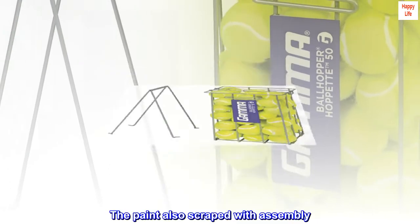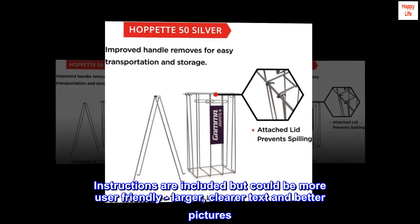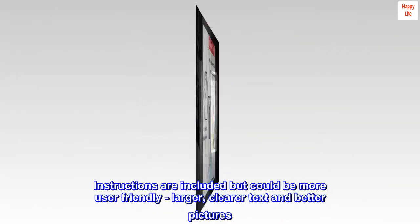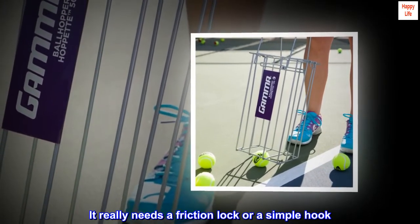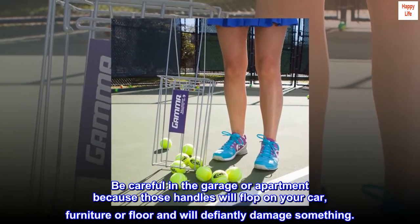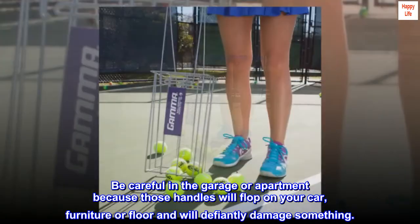The paint finish is mediocre and scraped during assembly. Instructions are included but could be more user-friendly — larger, clearer text and better pictures would help. The handles flop around in the up position; it really needs a friction lock or a simple hook. Be careful in the garage or apartment because those handles will flop onto your car, furniture, or floor and will definitely damage something.